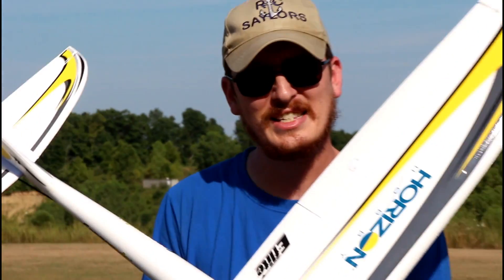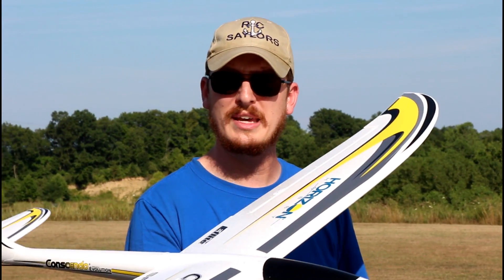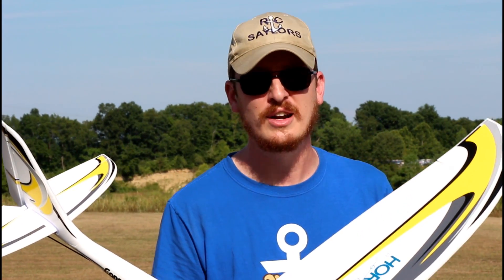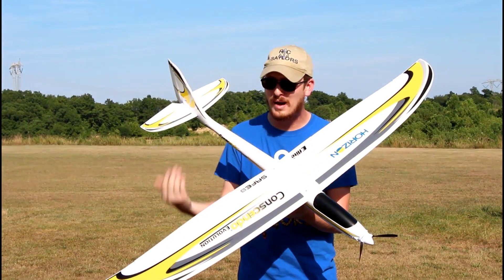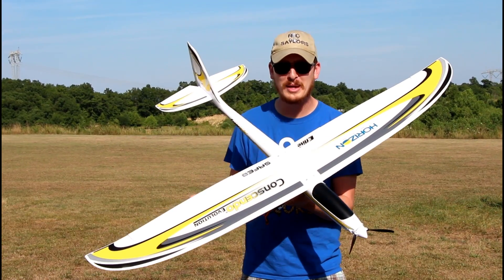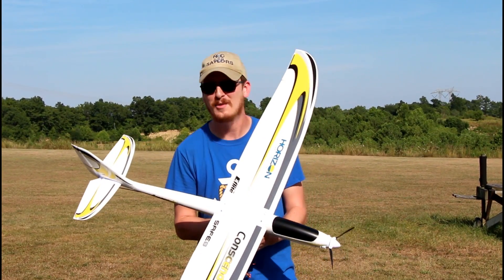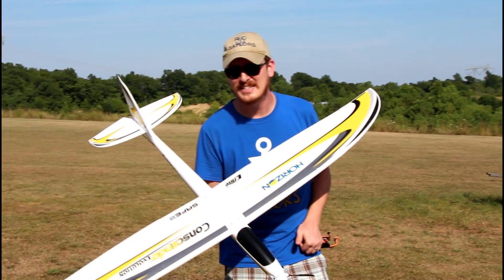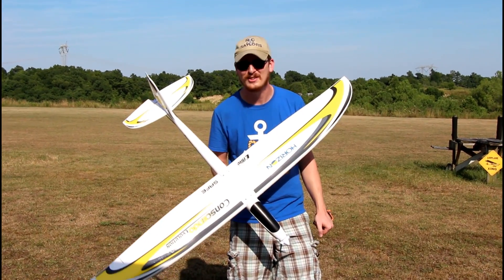This airplane also has SAFE technology, meaning you can kick it on for a beginner and it's going to fly a lot like a trainer. There's just a lot of room for growth, and this plane has a wide array of people it could appeal to. We'll put a 3S in first, talk while we fly, and then put a 4S pack in to really see what it's got.